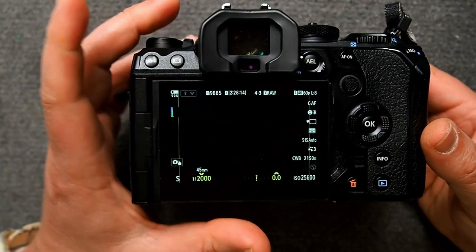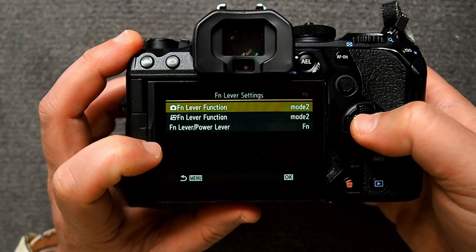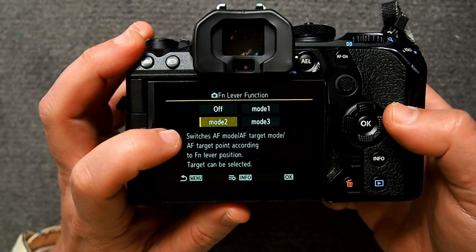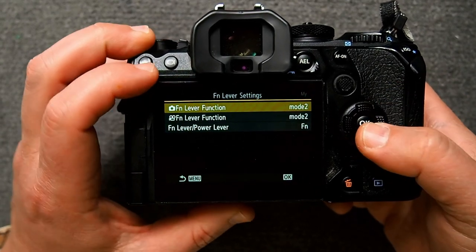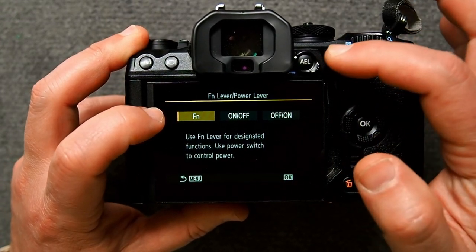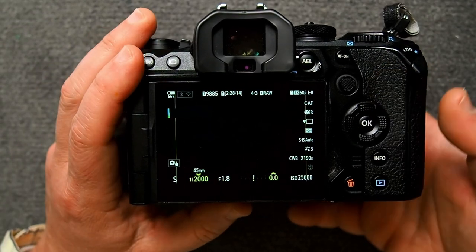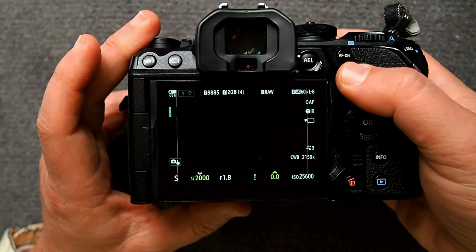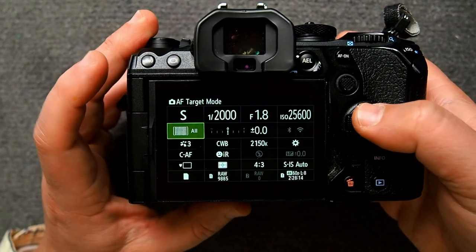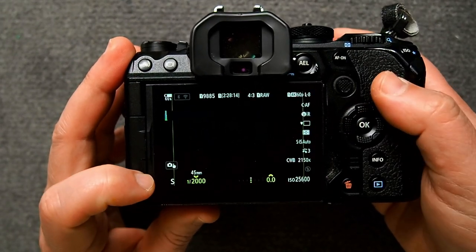First, make sure your function lever is set up properly in the menu. Go to the operations menu, then go down to function lever settings. In there, make sure the function lever is set to mode two so that it switches AF mode, AF target mode, and AF target point. Then go down to function lever power lever and make sure this is set to FN so that the lever works as a function and not as a power on/off switch. Then put the lever in position one and change your focus point — let's set it to all points, and set the AF mode to CAF.